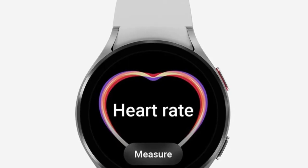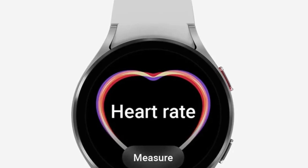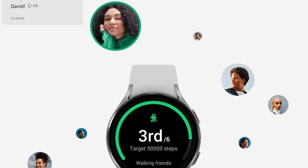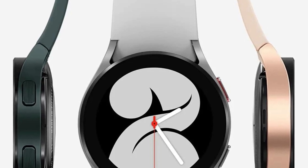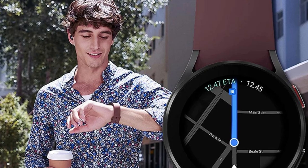For best results, connect with compatible Samsung Galaxy smartphones. Google is a trademark of Google LLC. Google Maps must be paired with a smartphone running Android 6.0 or higher that supports Google Mobile Services. Google, Google Assistant, and YouTube Music are trademarks of Google LLC.